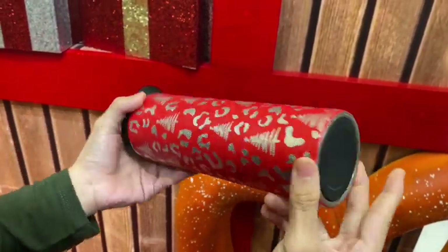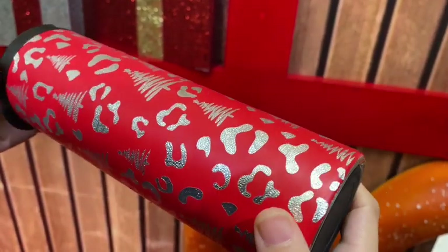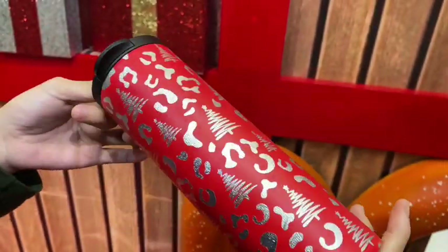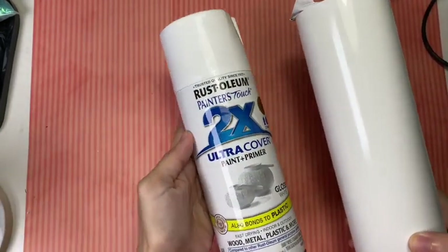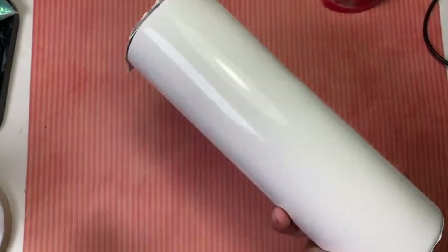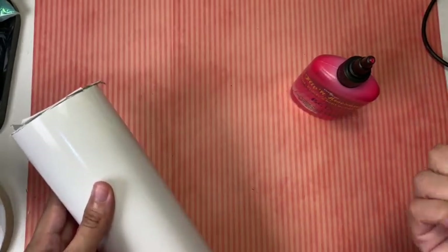Hey guys, it has been so long since I last posted on my YouTube but I am back and I'm going to show you how I make this red matte tumbler. This is a relatively easy tumbler to make, so if you're a beginner with crystal light and wondering what to make for your first project, this might just be the one. I have already prepped this tumbler using the Rust-Oleum ultra cover in gloss white, and I will be using Kraftnik Flippin Awesome in red, also the crystal light brush.